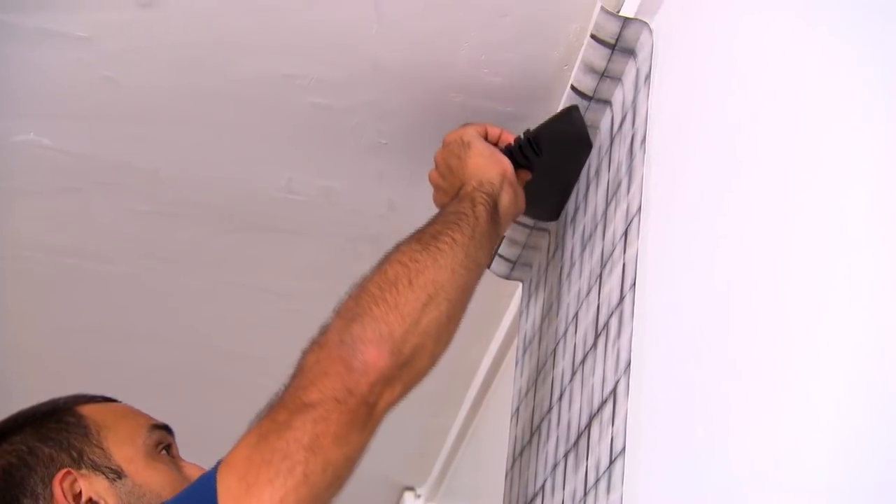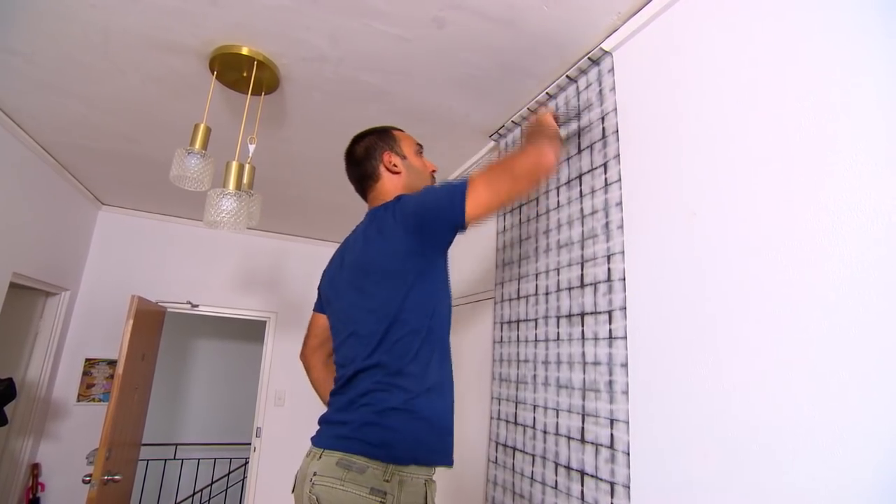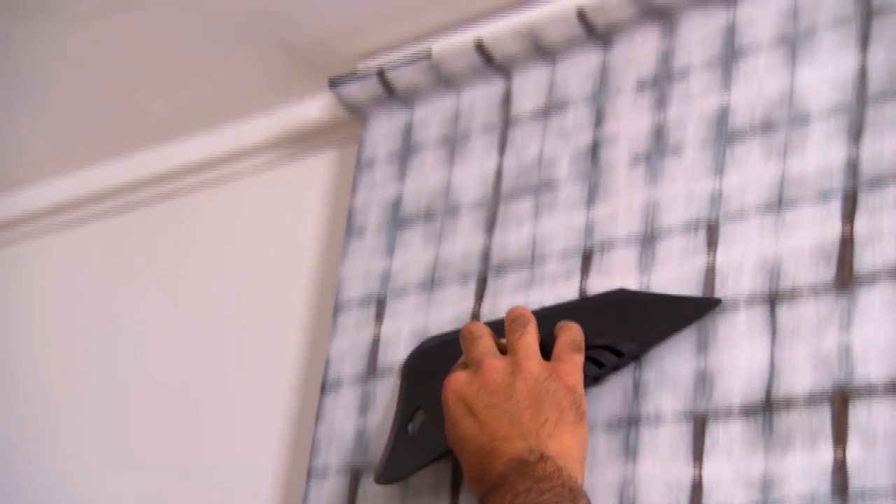To avoid getting those annoying air bubbles, use your smoother going vertically up the wall. Never go sideways because you can move the paper out of plumb.